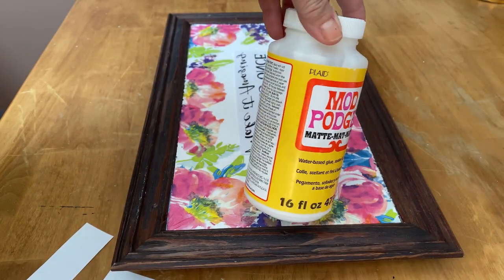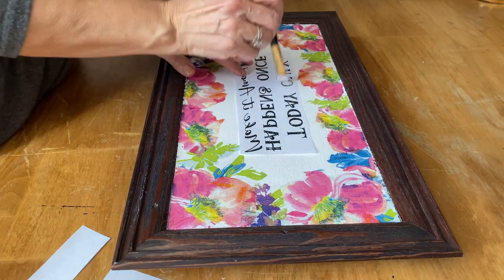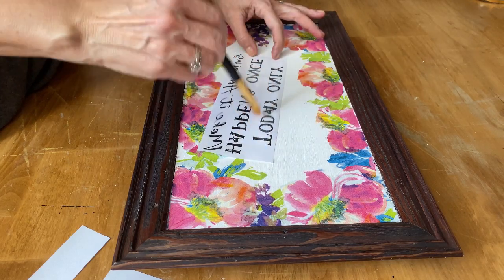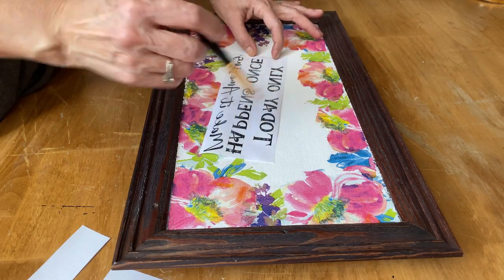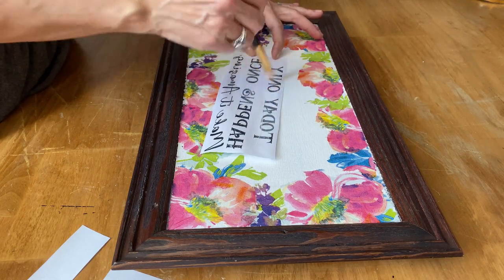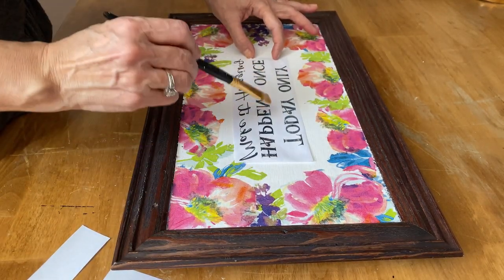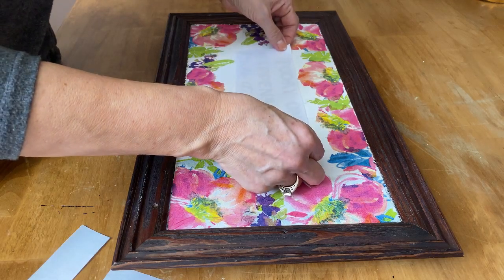Once again, use the Mod Podge matte finish and put a light coat all over the graphic — just like with decoupaging, you don't want too much or it'll wrinkle and bubble. Then flip it over, center it where you want it on your canvas, and press out all the air bubbles and wrinkles. I have lots of other tutorials in my DIY playlist — I'll put the link below where I go into more depth on making graphics. I use PicMonkey, it's a paid subscription, but you can also use Word, Canva, or Google Docs.